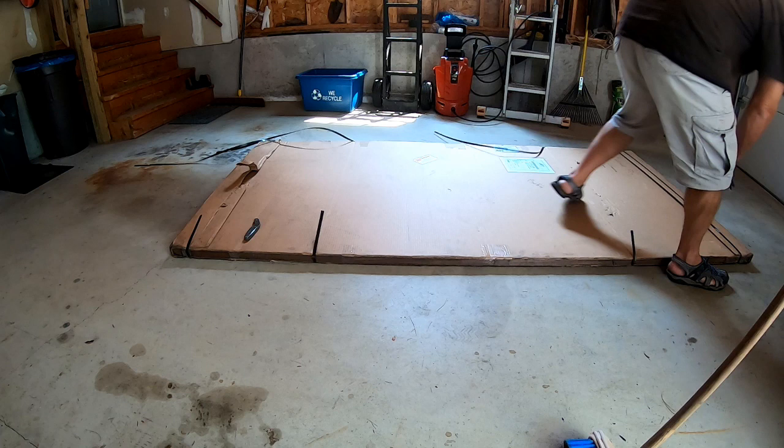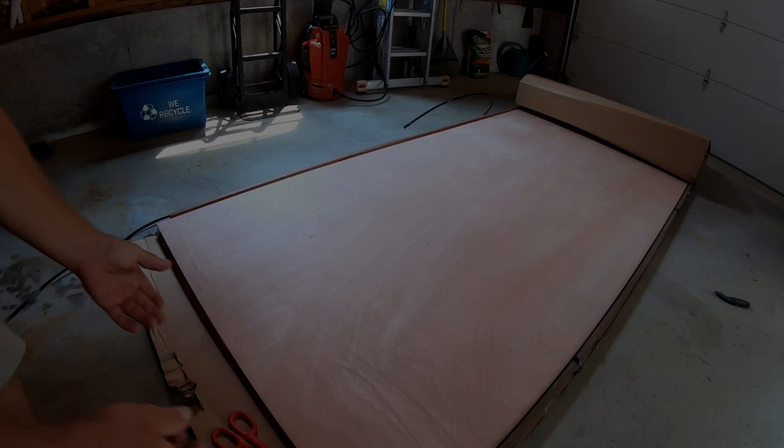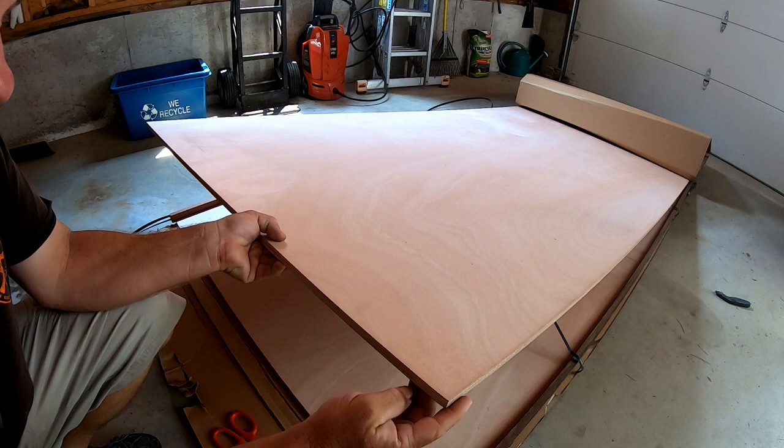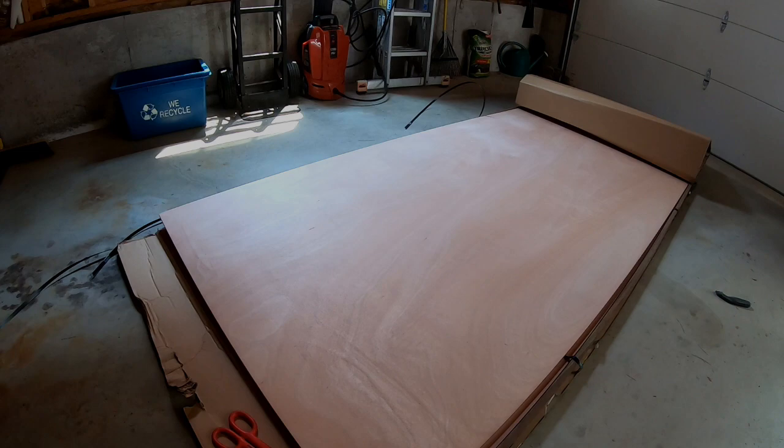The plywood finally showed up. I had some problems with the shipping company they used to deliver it — better late than never, I guess. It was a bit of a weight, but so far I'm pleased with this plywood; this looks like very good quality wood. It also cost a few pennies — the prices of plywood are through the roof these days.